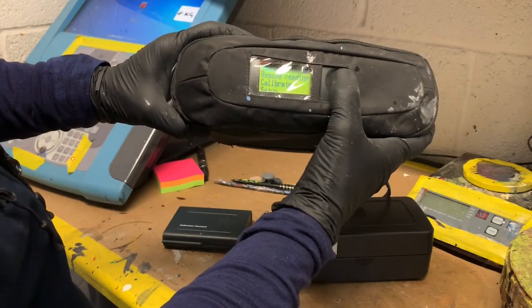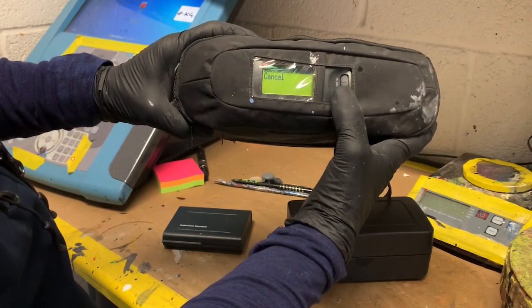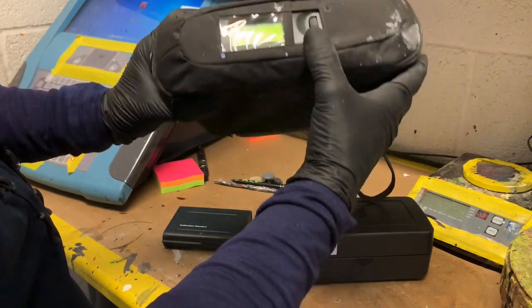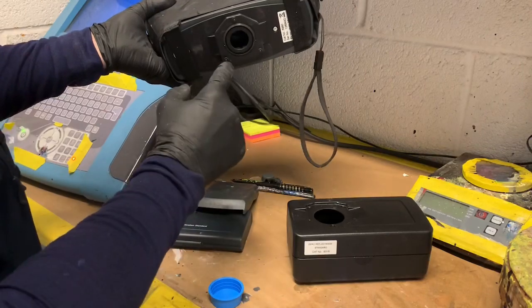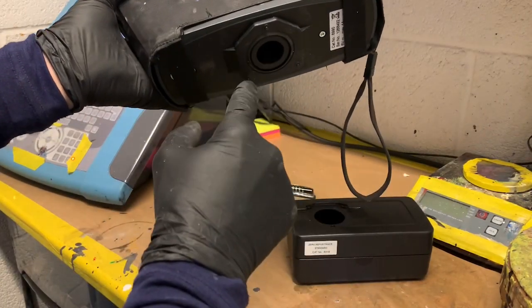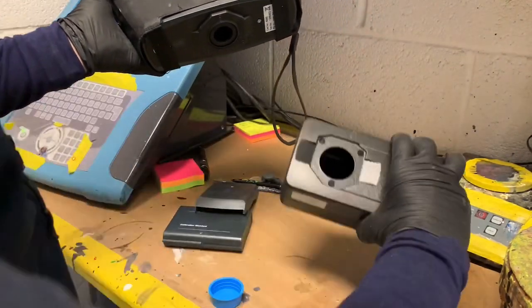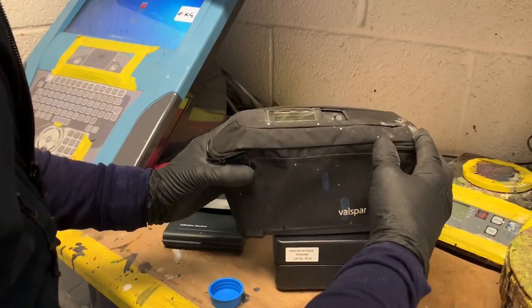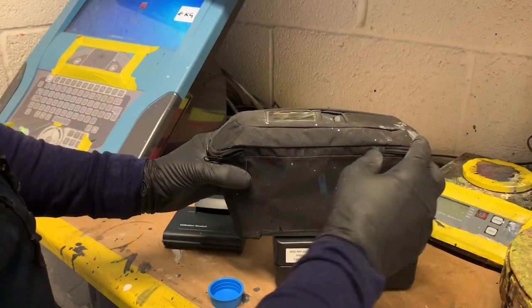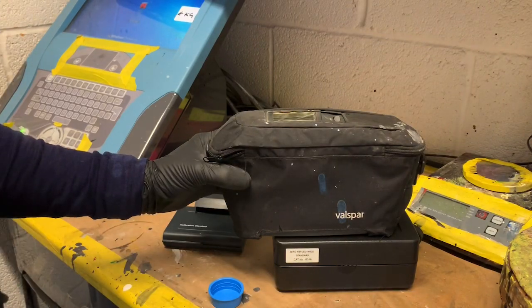All you do is scroll down to where it says calibrate and click on the little menu dial. It says read black — so this is the black calibration. Take the cover off. You've got three feet and on the bottom of the feet are three sensors, so they all have to sit flush inside the unit and then it will actually do the reading. Just slide that on and hit the menu button again. It'll take the reading.